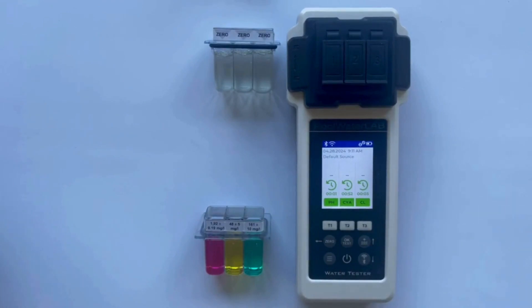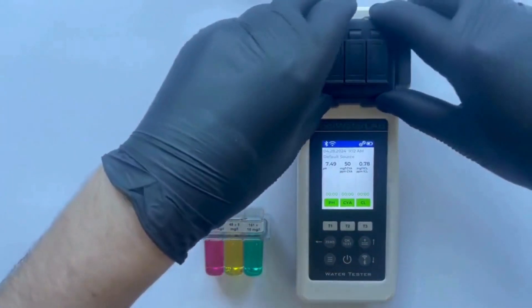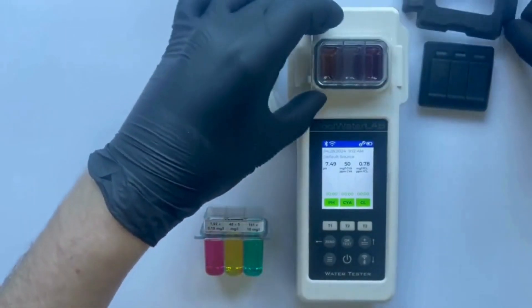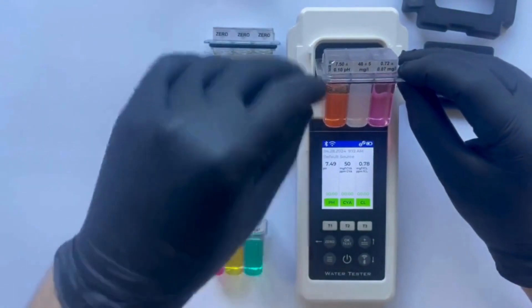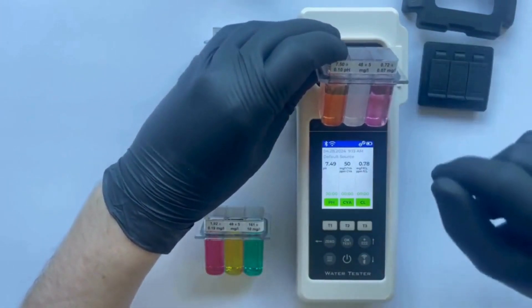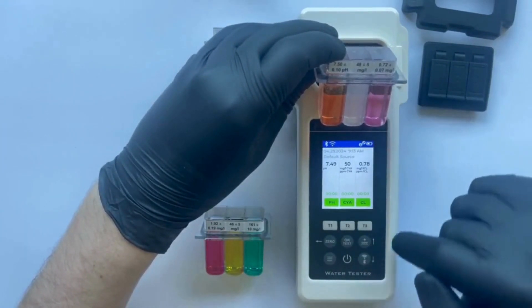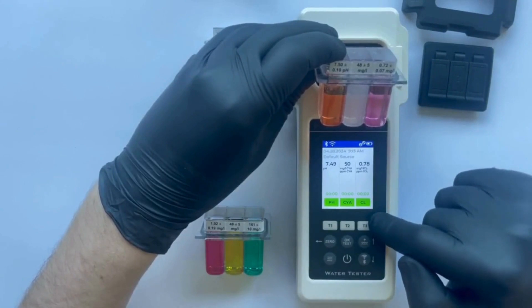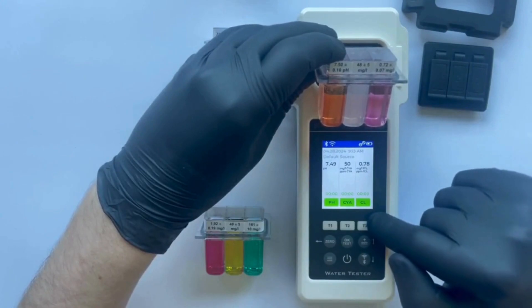The test is complete. Let's compare the results. The pH value for the laboratory sample is 7.50, while the tester shows a value of 7.49. For CYA, the laboratory sample reads 48, whereas the tester displays 50. For chlorine, the laboratory sample measures 0.72, while the tester shows 0.78.